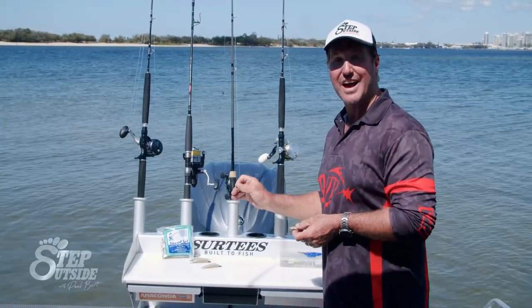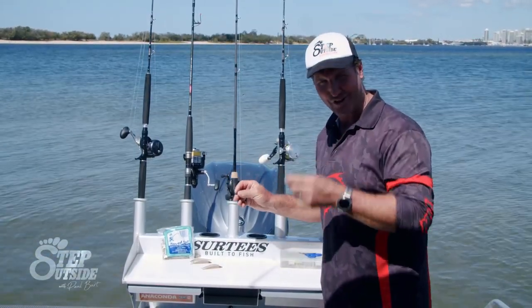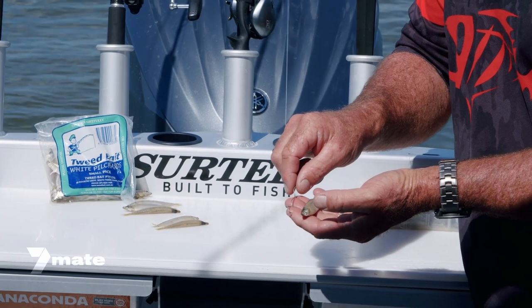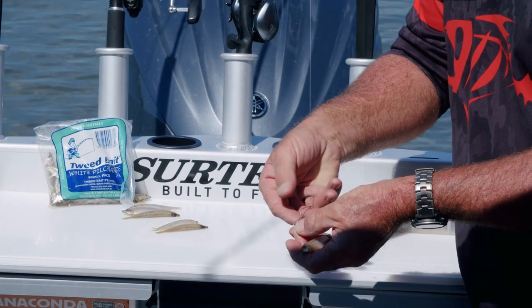I'm not using the traditional larger gang hooks you use for the bigger brother of these, the big WA pillies. I'm using something a little smaller. The hooks we're using here are the 4200 pattern, size 3. You can go to a size 4 or a size 2 depending on the size of the bait, but size 3 is adequate.